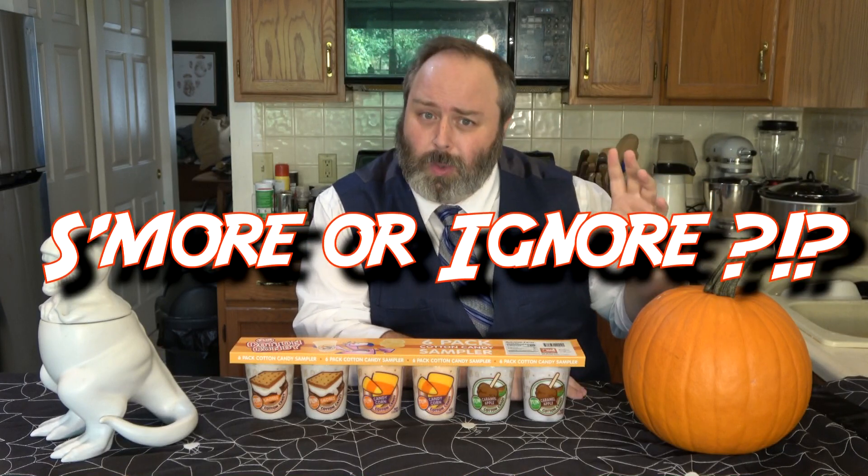Hello and welcome back to the S'mores and Dinosaurs YouTube channel. Today we're going to do something we haven't done on the channel for a while — we are going to bring back our series S'more or Ignore. There's a lot of products out there that claim to have that s'more flavor, and some of them are good. Some of them aren't.